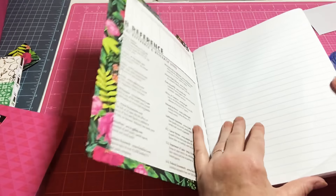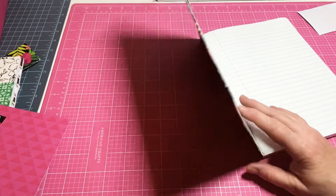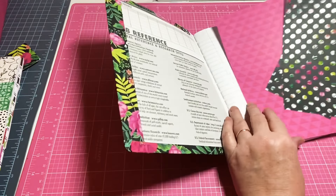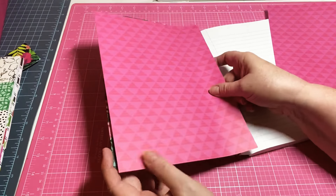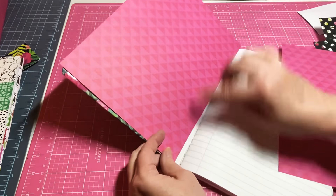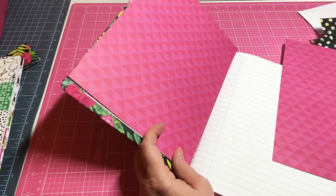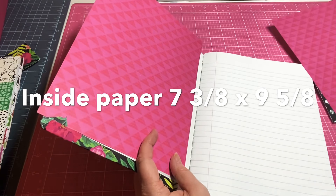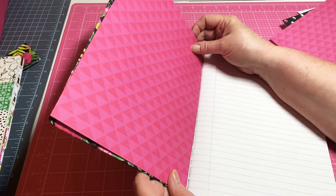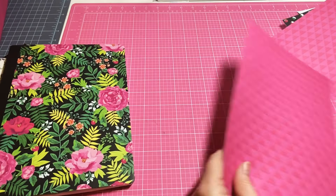Now let's cover the inside — we're also going to add a pocket. I've already pre-cut these pocket pages, and it's going to fit right up inside here leaving about an eighth of an inch. I have cut this paper seven and three-eighths by nine and five-eighths. But before you add it on, we're going to add our pocket.